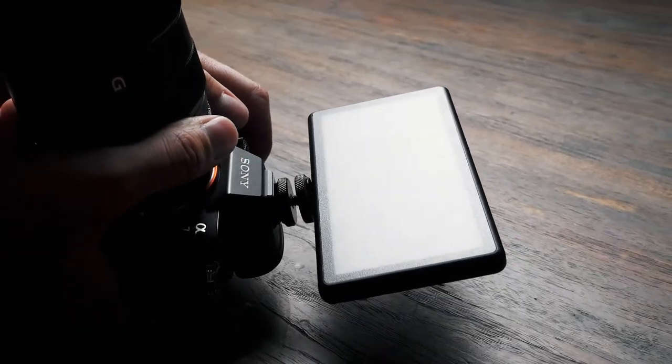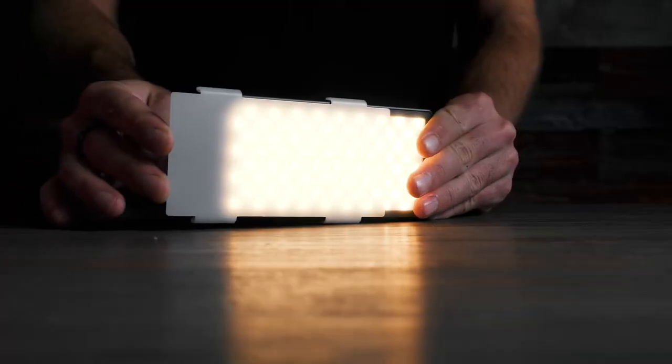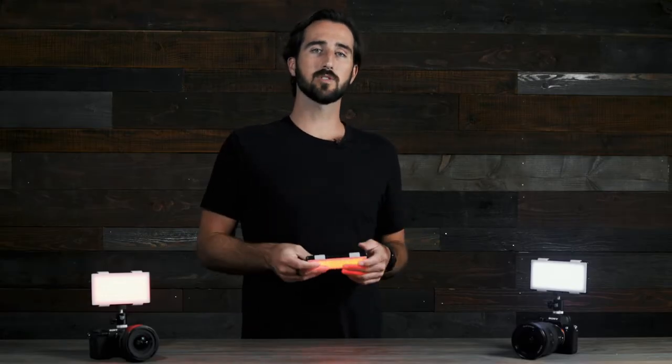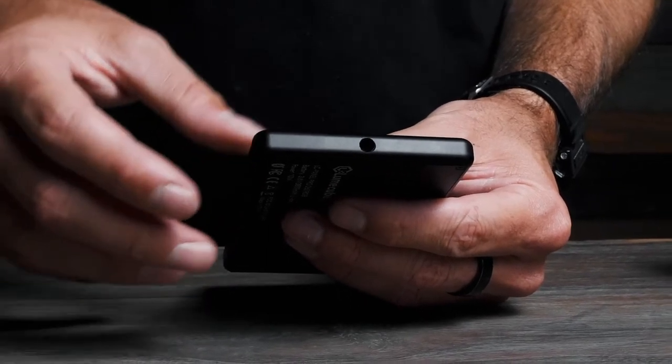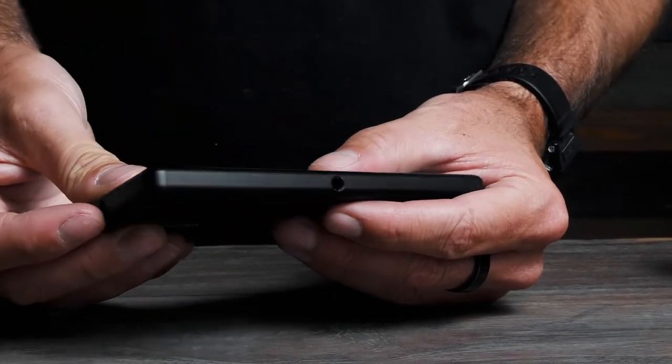Over the LEDs, we have a frosted lens to diffuse the light, and it also comes with a slide-on diffuser. To make the Panel Pro as easy to mount to your gear as possible, we've installed three quarter-twenty threads on the top, left, and bottom sides of the Panel Pro.